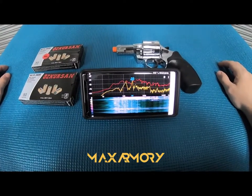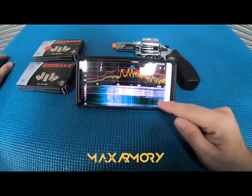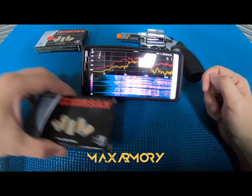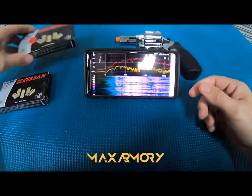Hello guys, welcome to another video from Max Armory. This is going to be an informative one. As you can see, I have my phone here tracking the frequencies and the decibels, because a lot of people have been asking: what's the difference between the full load .380 and the half load?